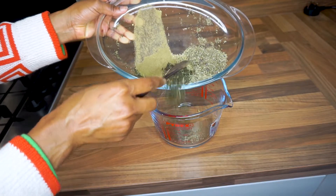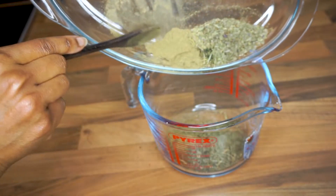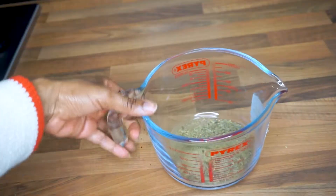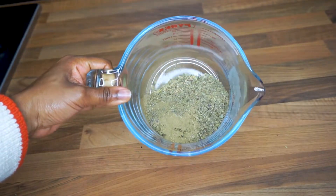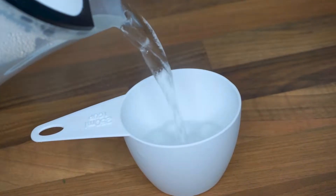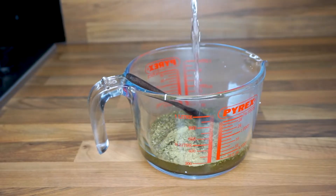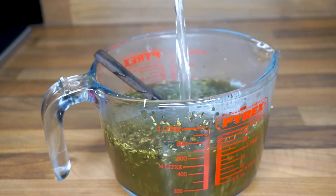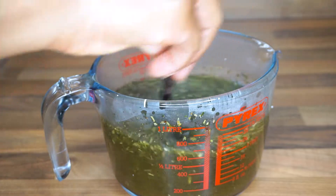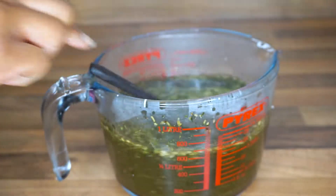So here are all six herbs in total. I'm going to pour them into my glass container, then measure out one cup of hot boiling water and add it to the mixture. I mix it up and then follow up by adding apple cider vinegar.